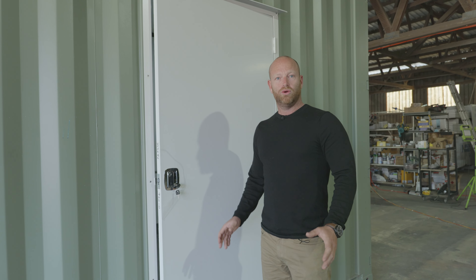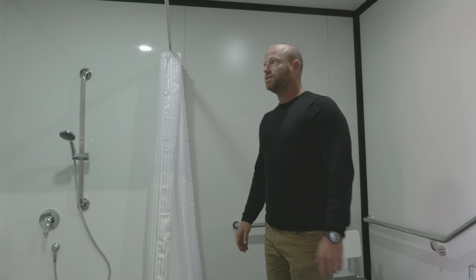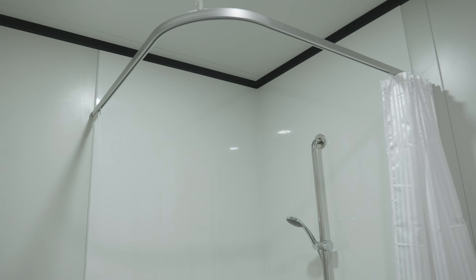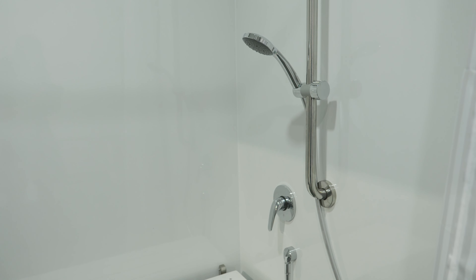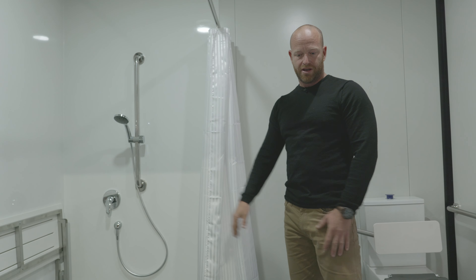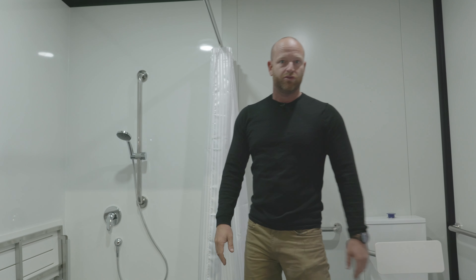This is the disability toilet with the shower as well, so let's take a look inside. As you can see, you've got the shower with full recess on the floor — it's been waterproofed. It also has a 40mm cement screed in the floor to create fall for the shower and seamless in-and-out access for disability.